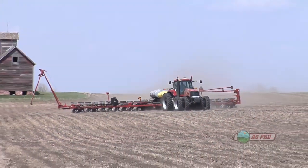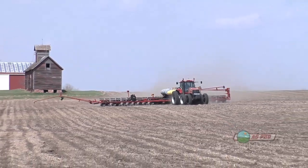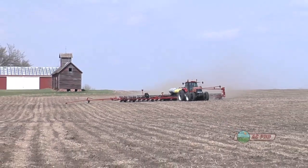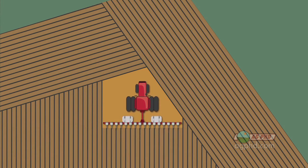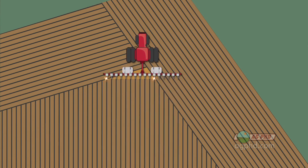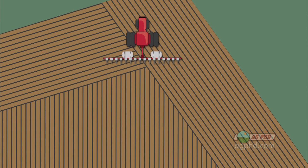Even with RTK, it can be even better — sub-inch accurate. As you're driving into that triangle, rows will just start shutting off, and it's really cool to watch as it happens. When you see it planted afterwards, looking from an aerial view, it looks fantastic.